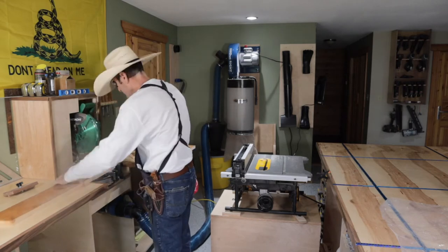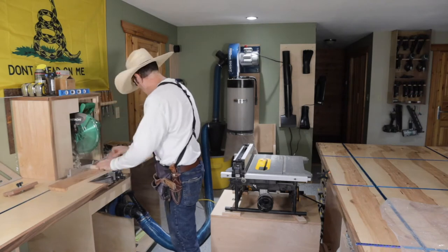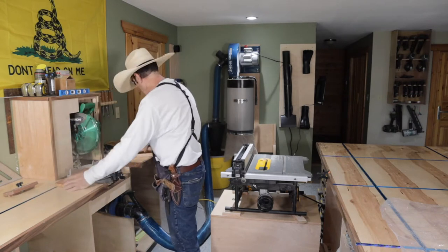Since I put the dust collection on my chop saw it's really been working a lot better — I don't get any dust shooting up in my face anymore.